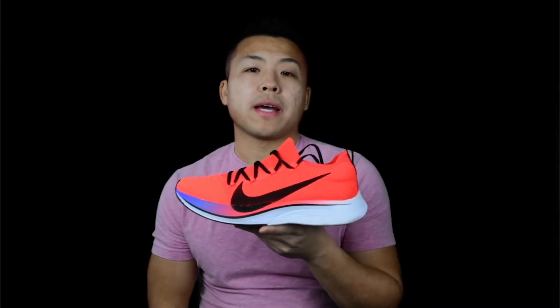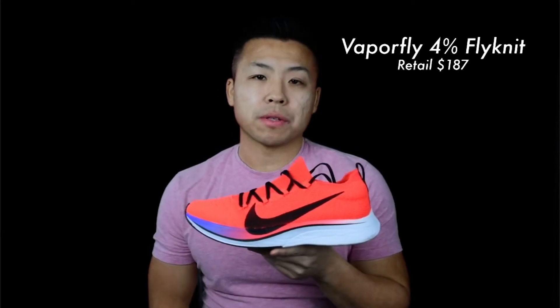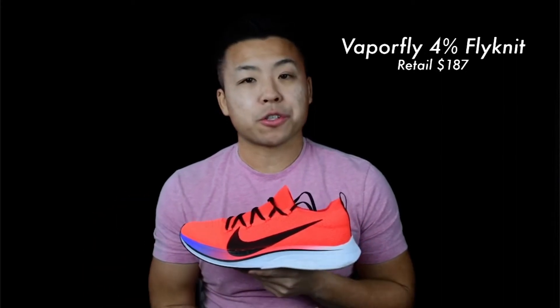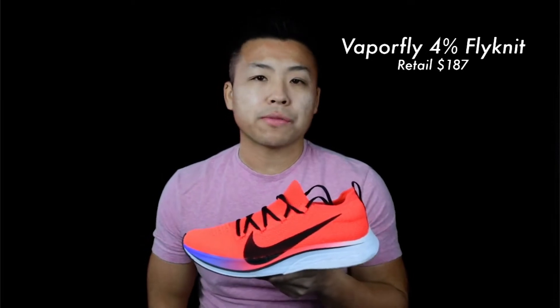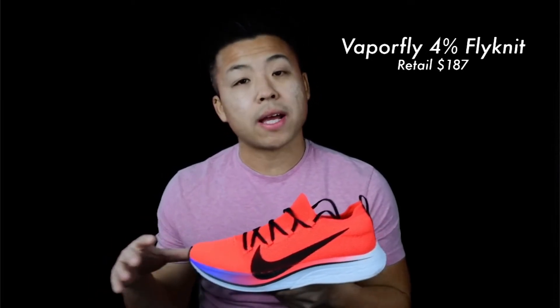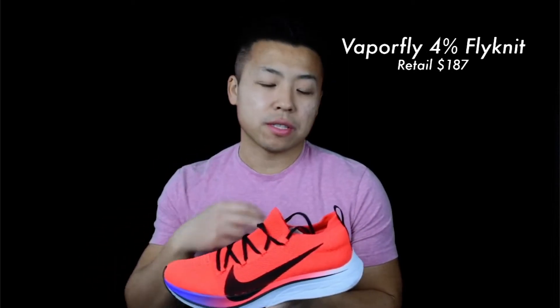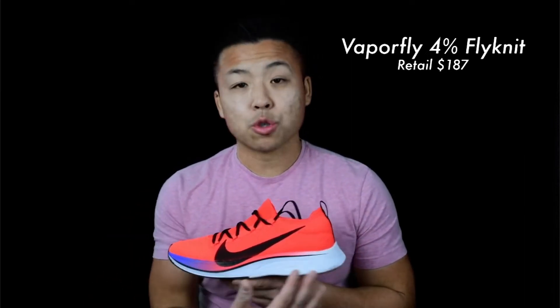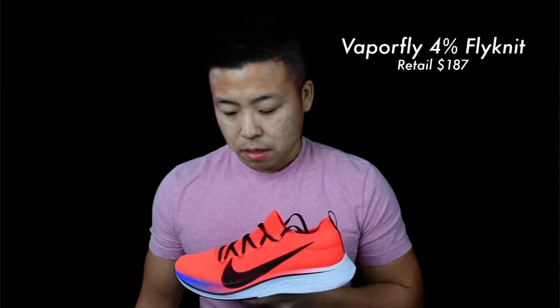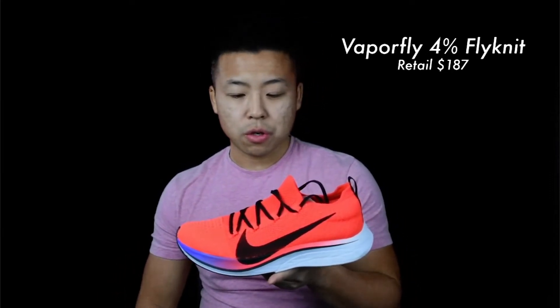Next is the Nike Vaporfly 4% Flyknit — last year's model of the Vaporfly shoe. This colorway is crimson. The whole shoe is very light at about 6.9 ounces for a size 9. It has Flyknit material on top, which some people love because it feels like wearing a sock — it really sticks to your feet. It also has a lot of ZoomX foam on the bottom with a 10mm heel-to-toe offset, and a carbon fiber plate in between for that energy return.